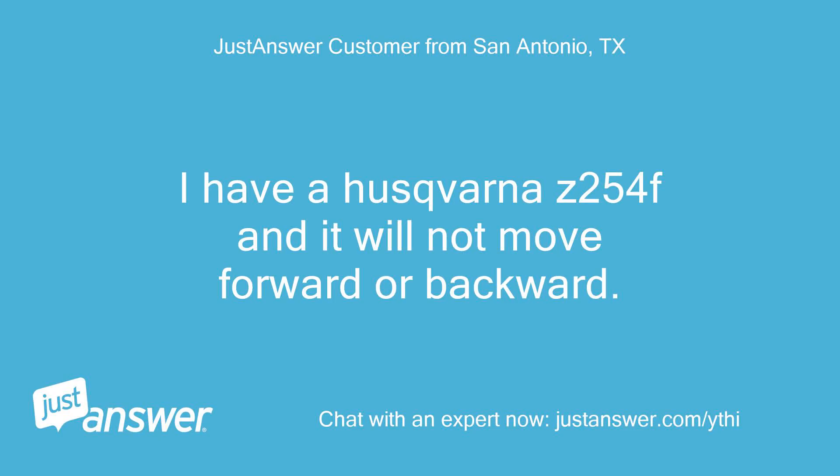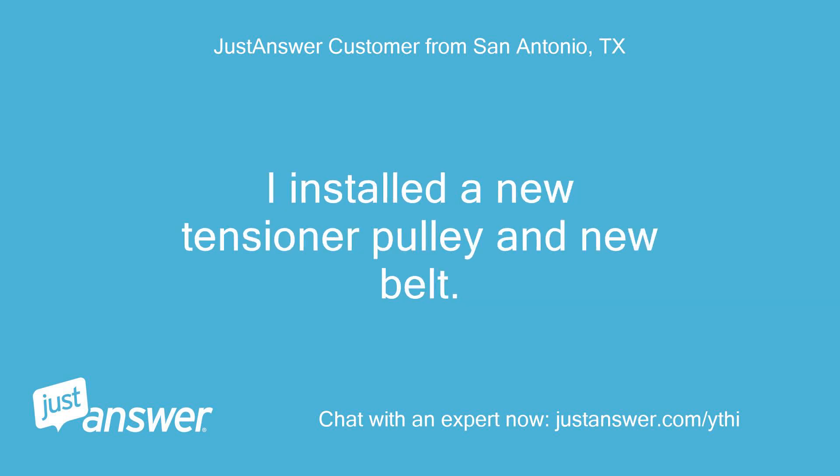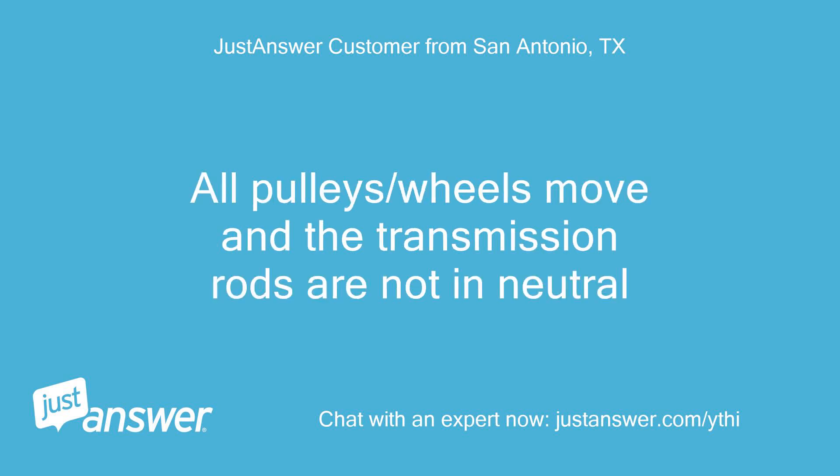I have a Husqvarna Z254F and it will not move forward or backward. I installed a new tensioner pulley and new belt. All pulleys and wheels move and the transmission rods are not in neutral.